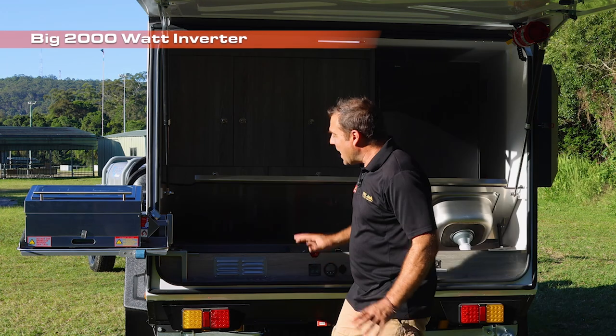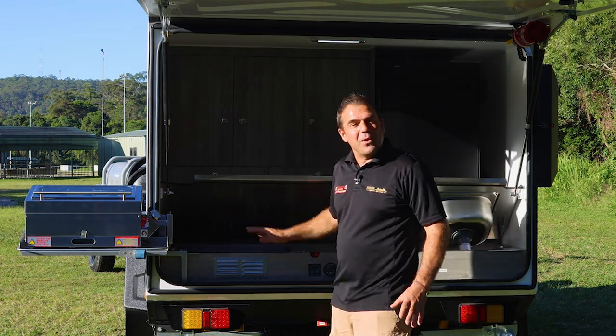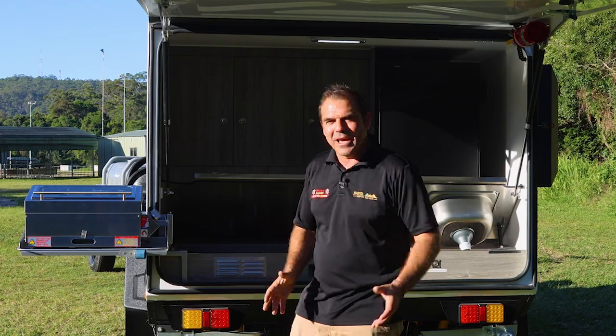Big 2,000 watt inverter. We utilize this one with a big 40 amp battery charger. We've got our DC-DC charger, and it also includes a portable 200 watt solar blanket.